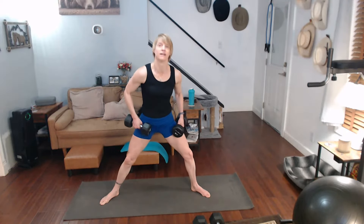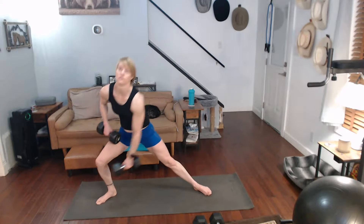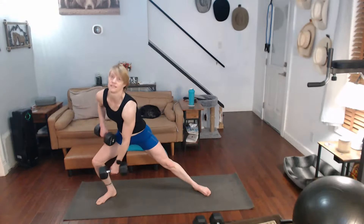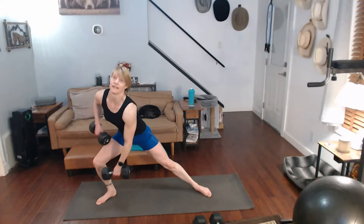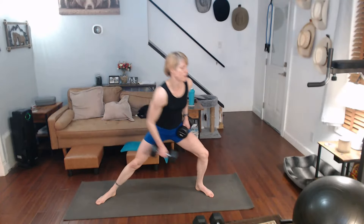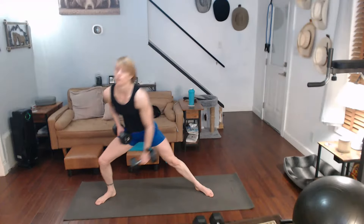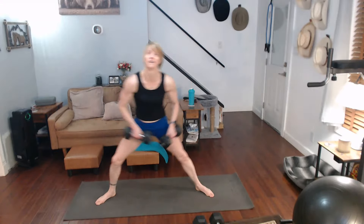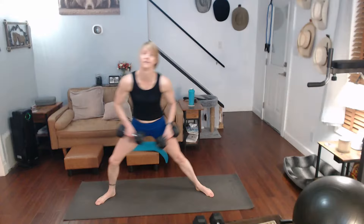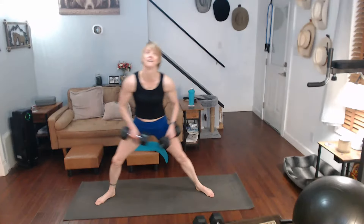We're going to go to fifteen. Three, two, one. Two, three, four, five, six, seven, eight, nine, ten. Alright — one side. One, two, three, four, five. One, two, three, four, five. One, two, three, four, five. Side to side — one, two, three, four, five, six, seven, eight, nine, ten. Alright.